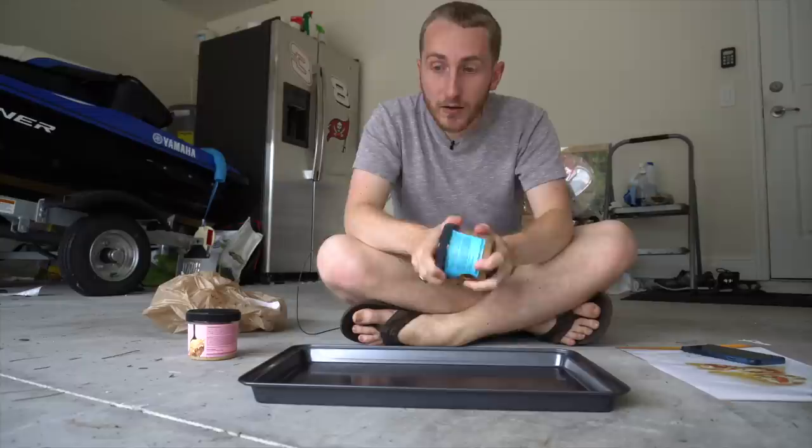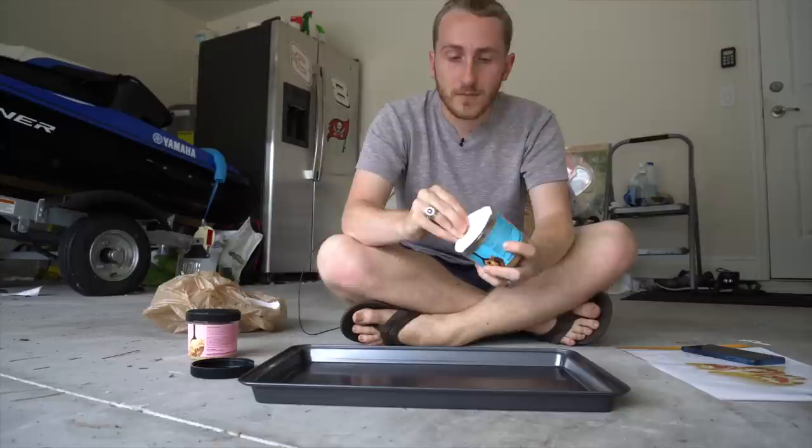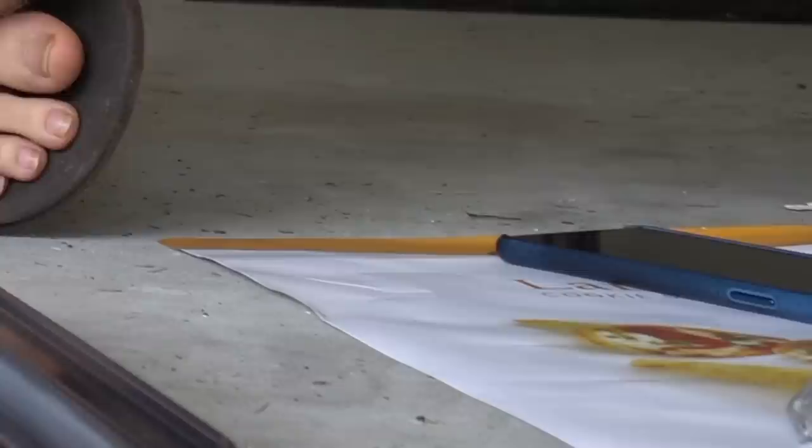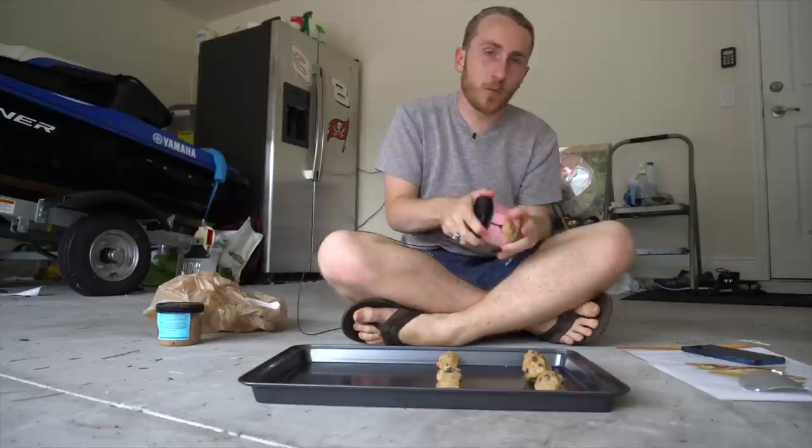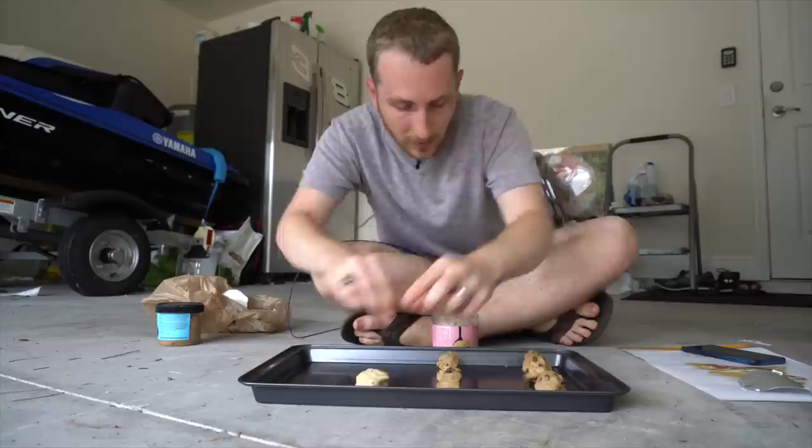I've never put weed in my cookies before, so I don't even know where I can get it. But I think I've seen it around the neighborhood once or twice. Just be patient with me — this is all new to me. I'm not going to make all of these cookies with the special ingredient because if they turn out gross, I don't want them to be ruined. Make sure you wash your hands and have a very clean working environment. Don't tell anybody where I got it from — I'll be right back. I just know a place in the neighborhood.